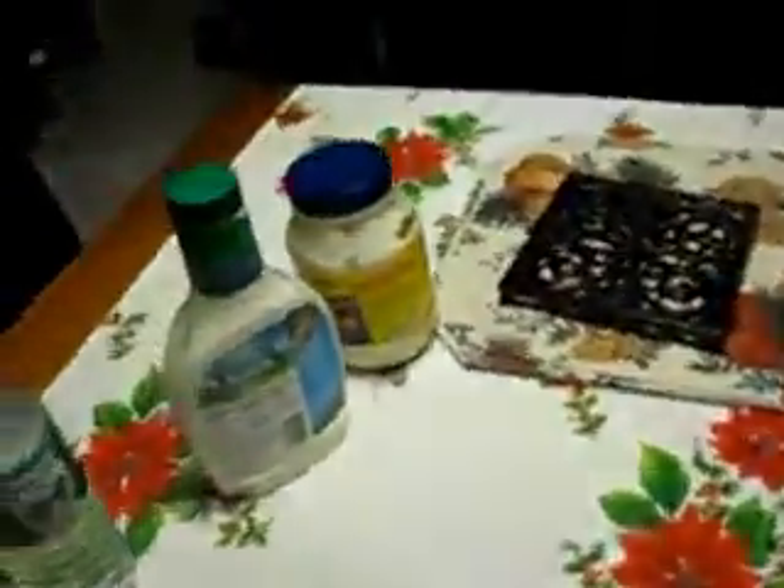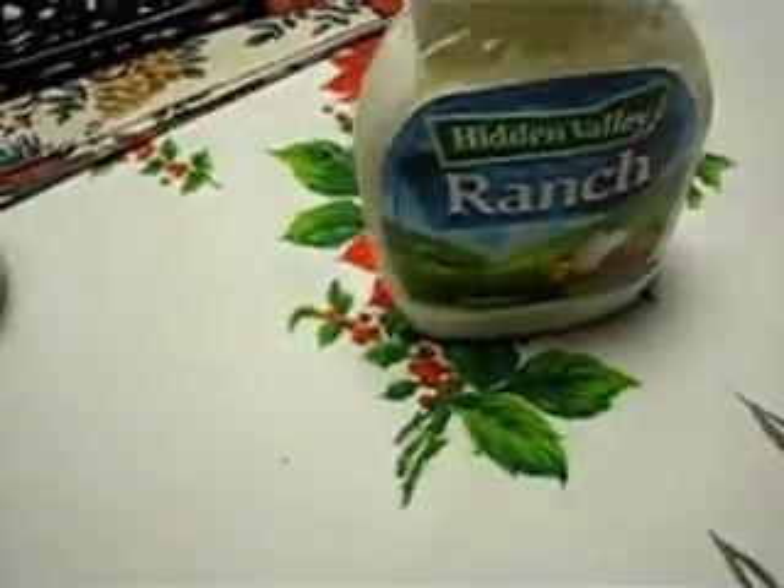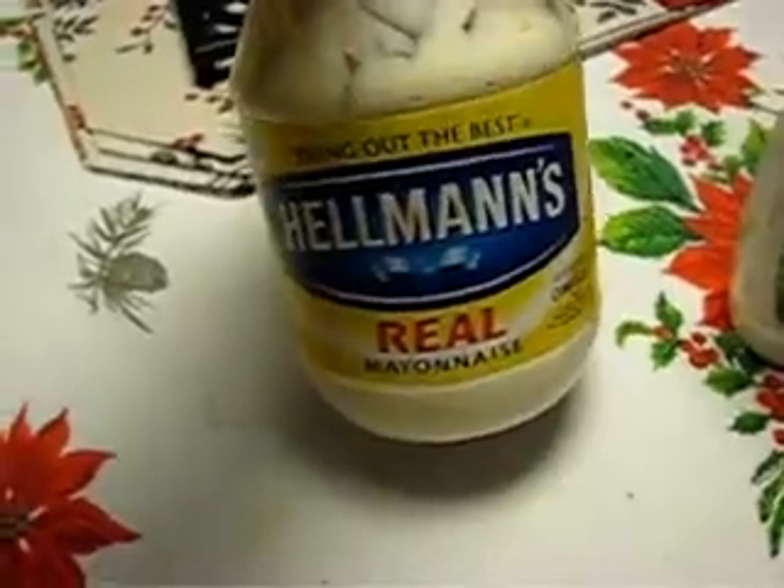Billy is going to get the ingredients that we have to drink. Let's see — ranch dressing. We have ranch. Sour cream. And we have some deer droppings. Mayonnaise. And sour cream.